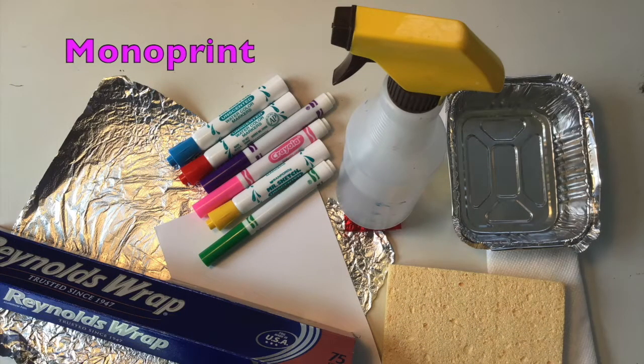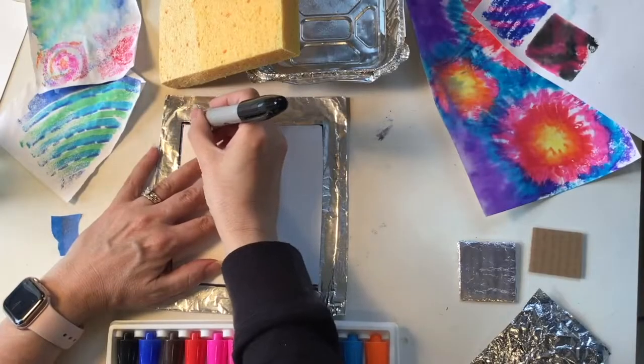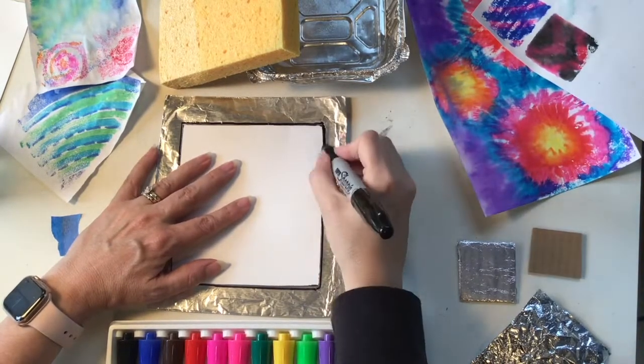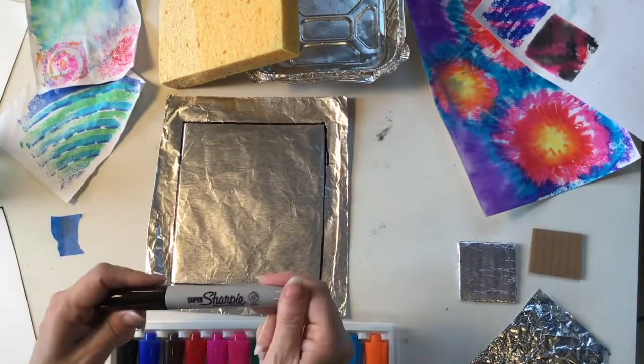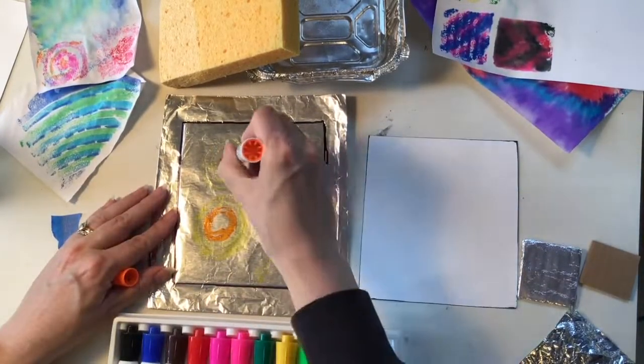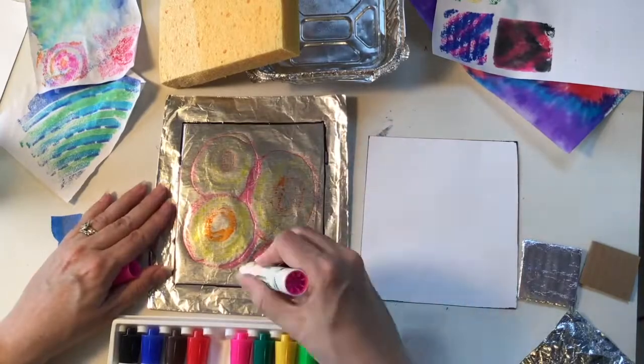Today I'm going to show you how to make a monoprint, which is a form of printmaking where the image can only be made once. The supplies you're going to need are aluminum foil, regular markers, paper, water, and something to wet your paper with — it could be a sponge, a spray bottle, or even just your hand. I like to use a permanent marker to create a window that's the same size as my paper; this helps me know where to place my colors. I start with the lighter colors and then use the darker colors, making sure my hand does not smear any of the work.